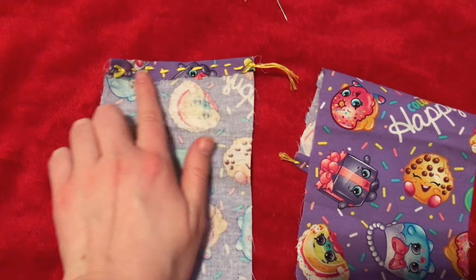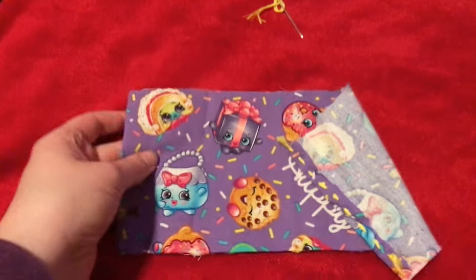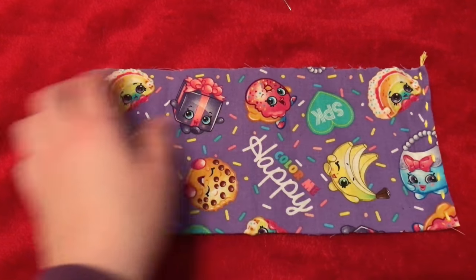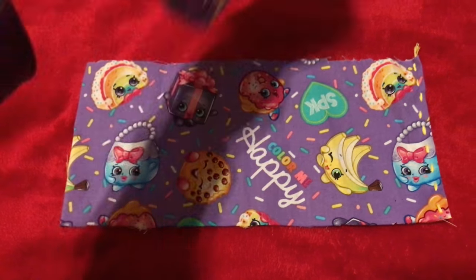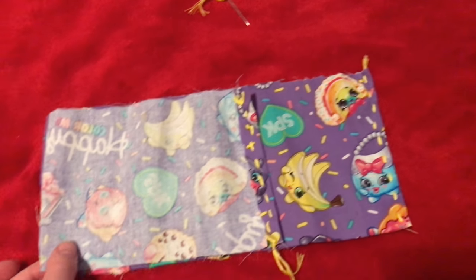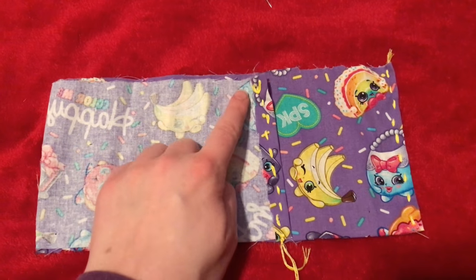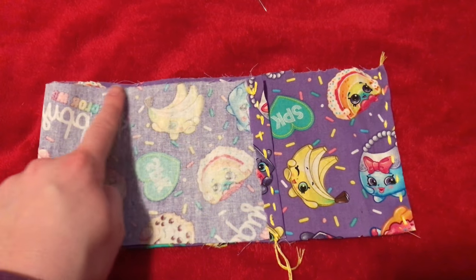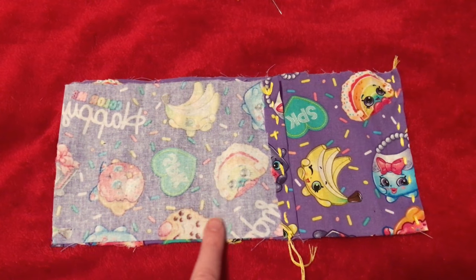Now we have the piece where we finished off the edge, and the piece to the right is the bigger piece — these two together are going to create the pouch. I had created a running stitch on the bigger piece as well before realizing it would look much better folded over, so go ahead and skip that for now and we'll come back to it later. Now we're going to line up the two pieces with right sides facing together, and we're going to stitch with a back stitch along the side, the bottom edge, and the other side.